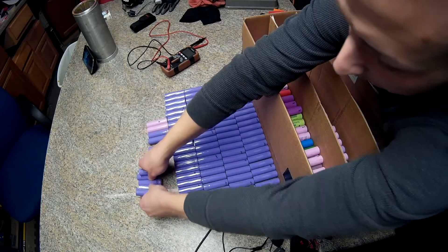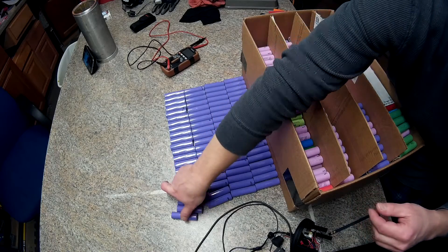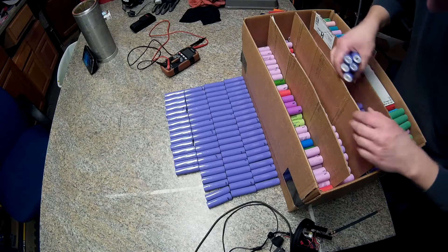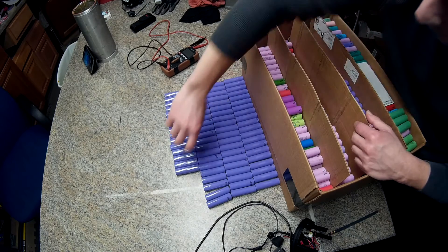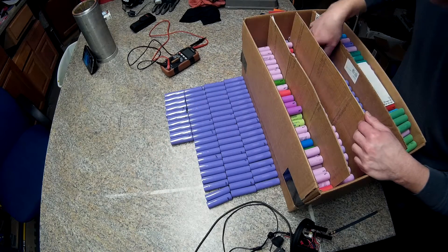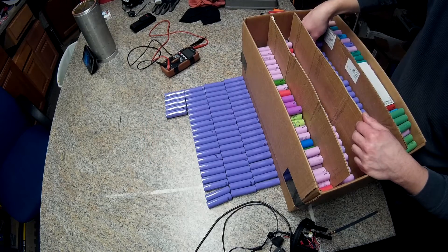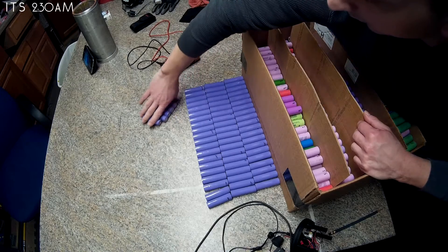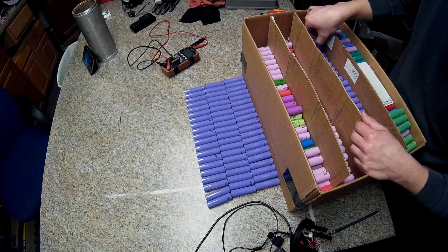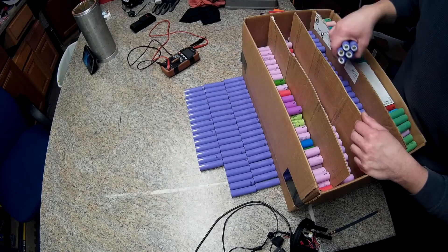I don't have a bigger box. Do you guys want more updates on what's going on with the 18650 power wall — like quick short updates? I can do that, since it's damn cold out and I can really only come down here at night after work. That's all the time I usually have, but I could do more quick updates if you guys want — let me know in the comment section.